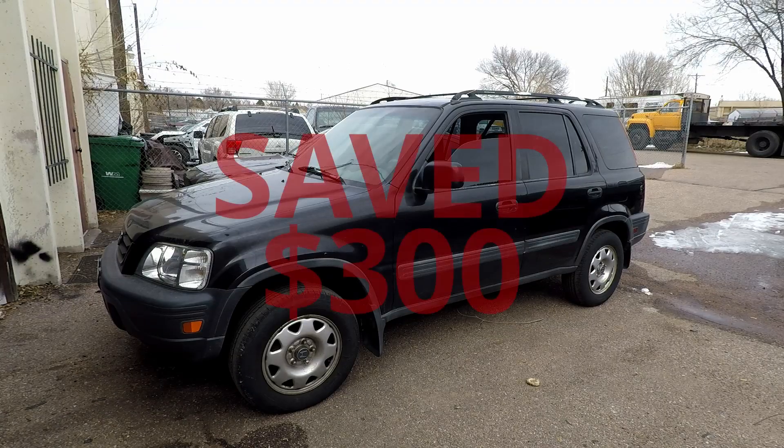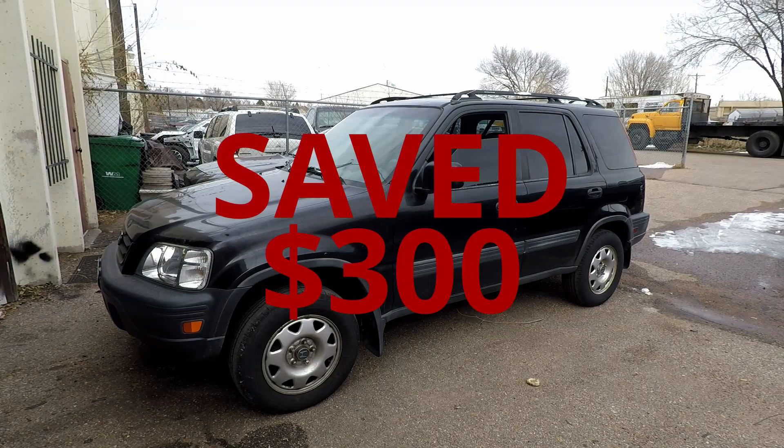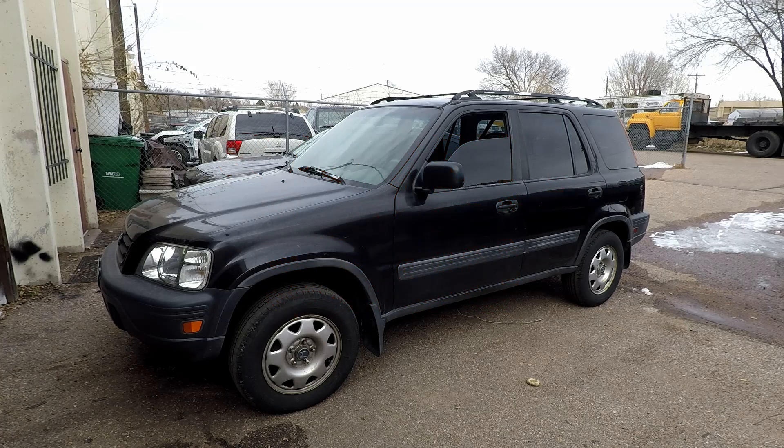And this is how you replace a knuckle on a 97 Honda CR-V. If this video was helpful please give it a thumbs up. Any questions or feedback leave in the comments below. Thank you for watching — good luck and take care.